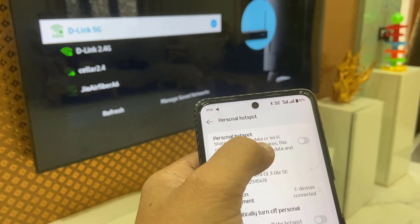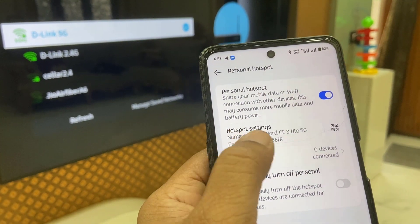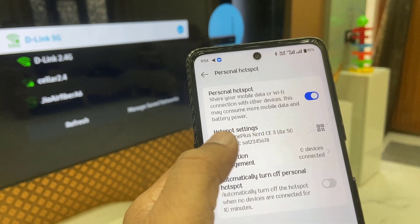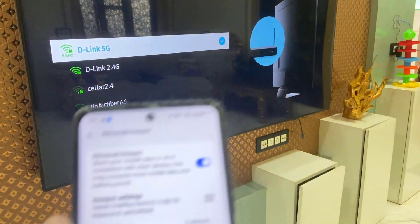Tap on Personal Hotspot and turn it on. You'll find your hotspot name and password. Note the password and hotspot name — you will need to type these. Now I've turned on the hotspot on my phone.